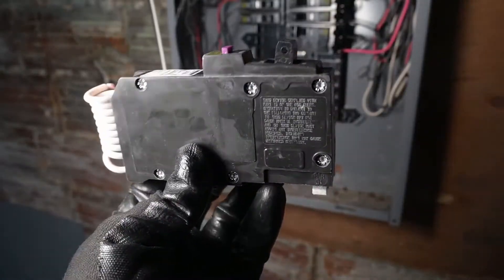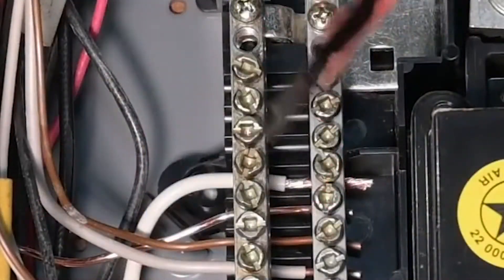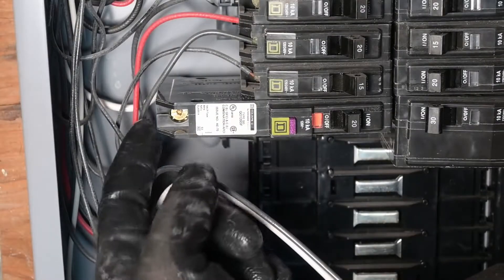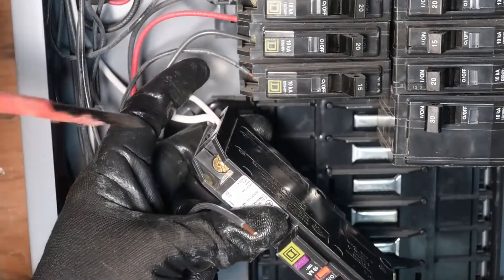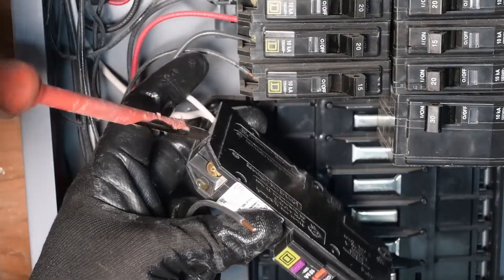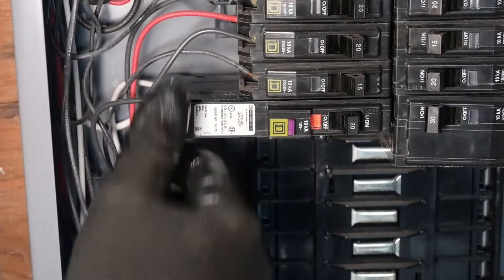This is what that dual function breaker looks like. Put a screwdriver in it and pull on it. We'll start by feeding our neutral wire up in the very back. The gold screw is for the hot wire, and the one right behind it is silver — that one is where our neutral is going to go. Torque these connections down to 36 inch-pounds. Snap the breaker back into position and give those connections a little tug to make sure they're not loose.